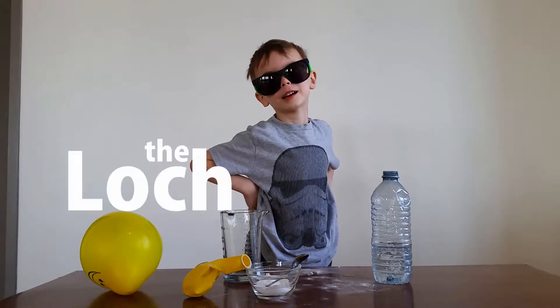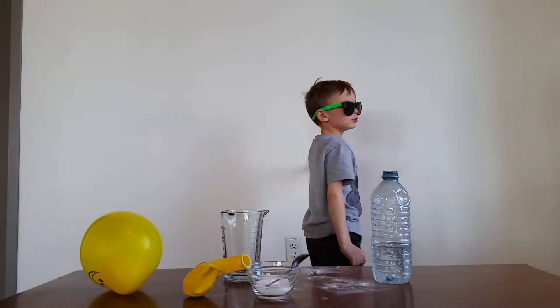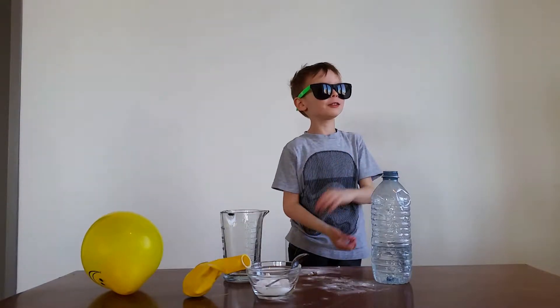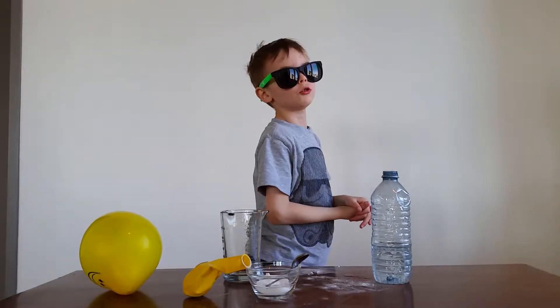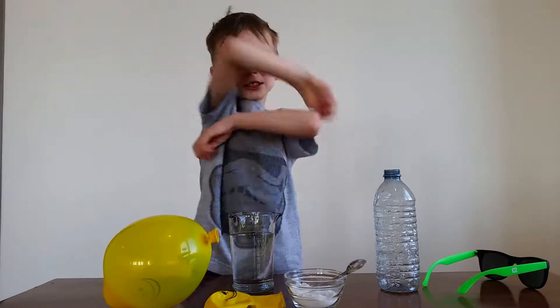Hi, I'm Lachie, the Lachologist. We're going to blow this balloon up without losing my mouth. So put your safety glasses on.